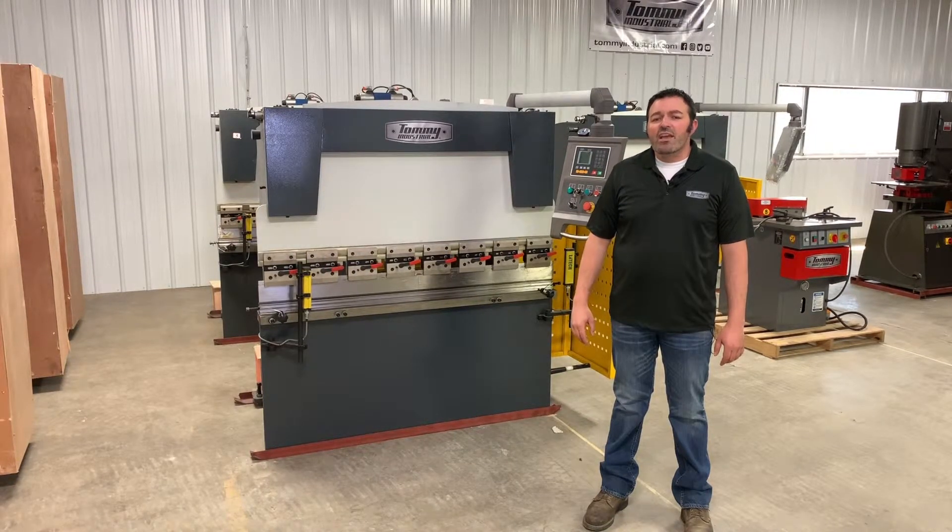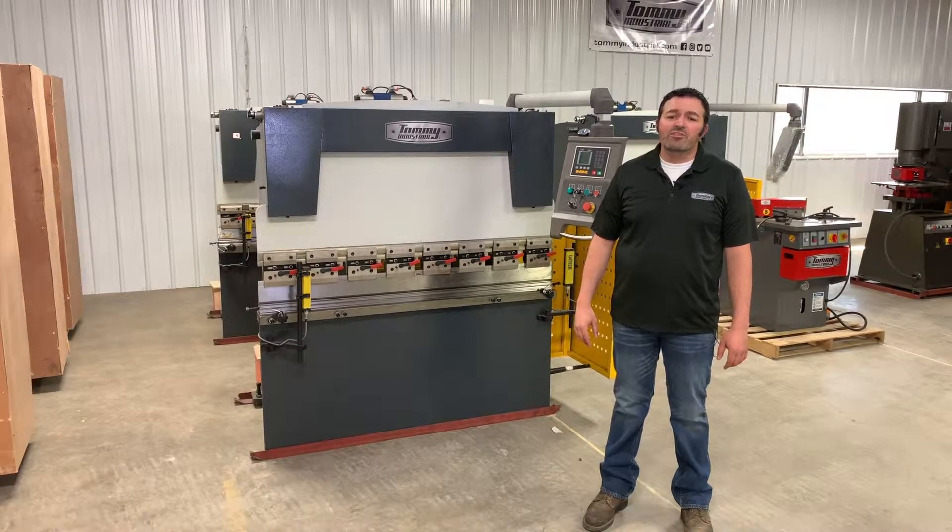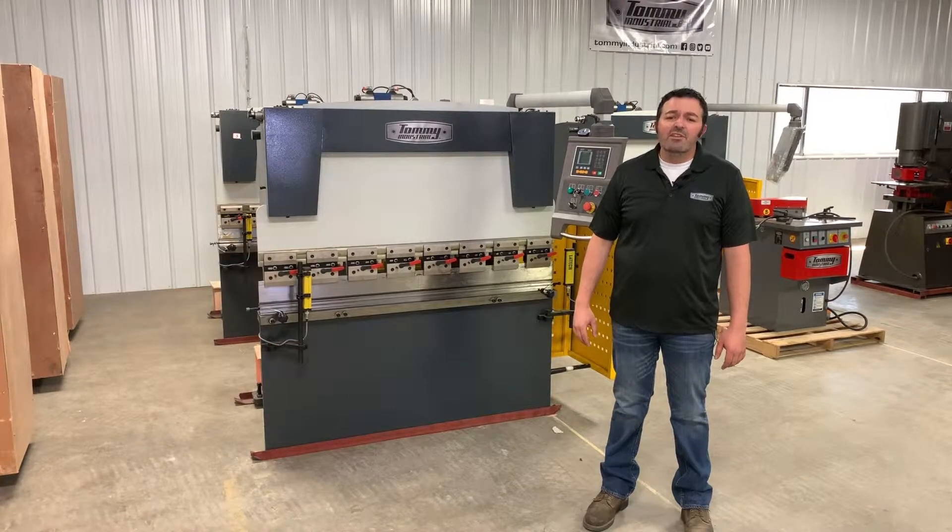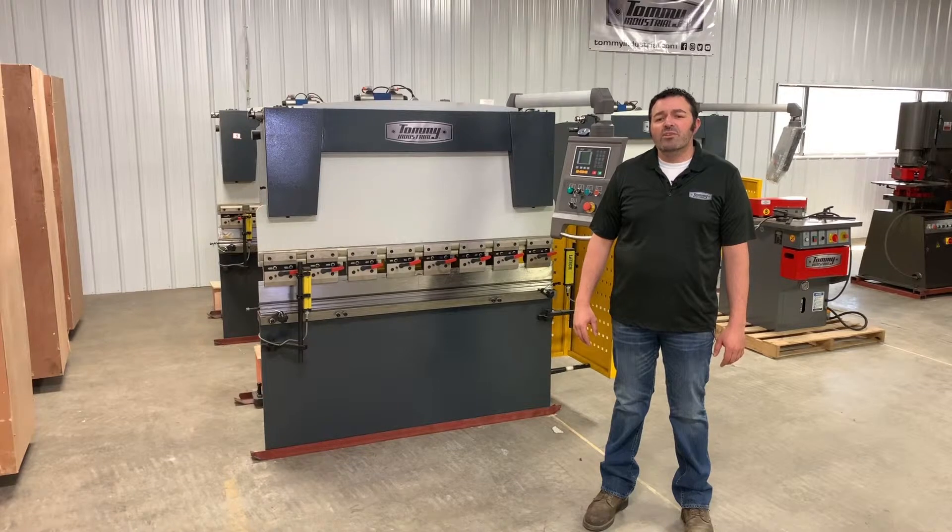To calculate the tons required, visit tommyindustrial.com to view a tonnage chart. Now that we know the tonnage and the width that your application requires, we can select the frame size of the press brake that you need.